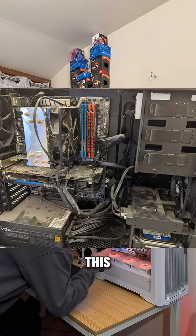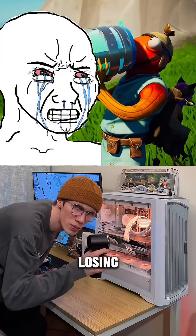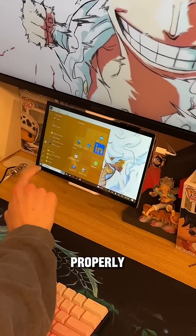Does your PC look like this? If it does, then you might be losing some FPS. So I'm gonna teach you how to properly clean your PC.